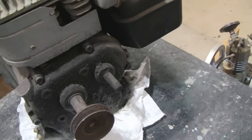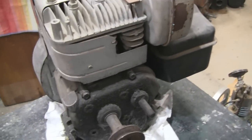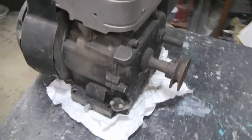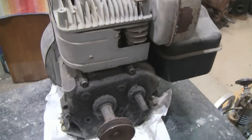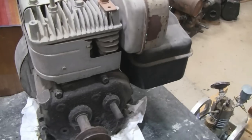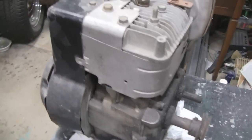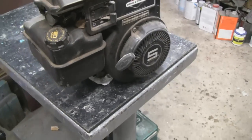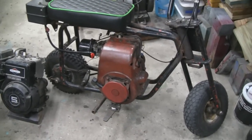I just bought this to put on a minibike so I can sell it — have something good for some kid to use. Maybe the first thing we'll do is clean this up, and then I'll go out to the shed and bring the minibike in here, because it's pretty cold outside. We'll bring it in and at least take the engine off, and maybe dry fit this thing to see what we have to do.